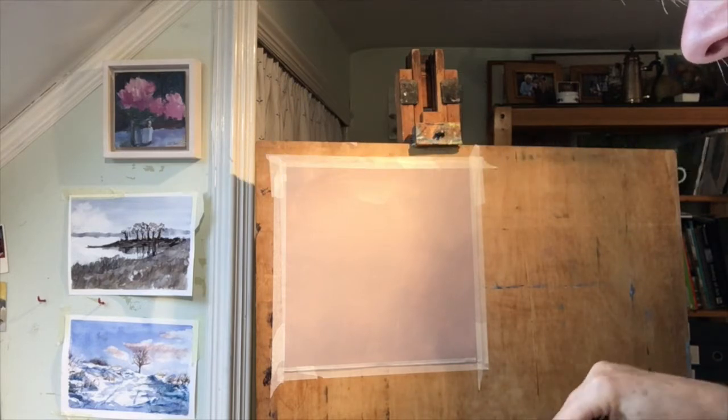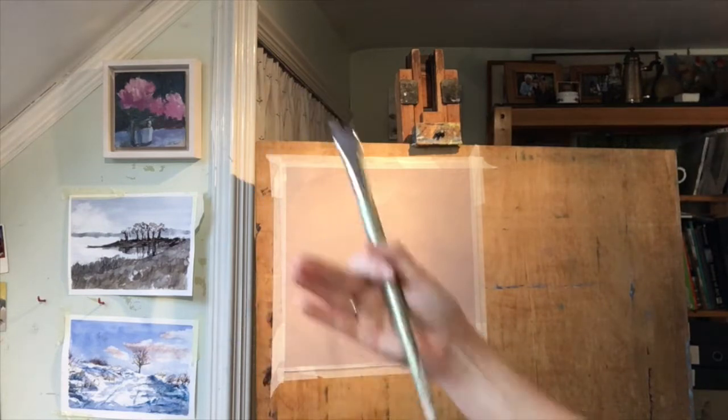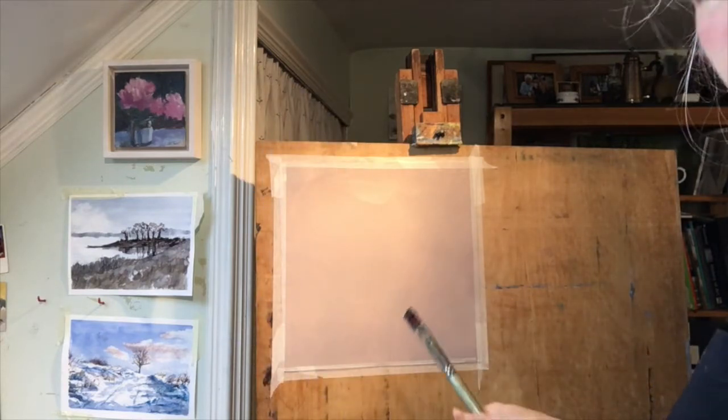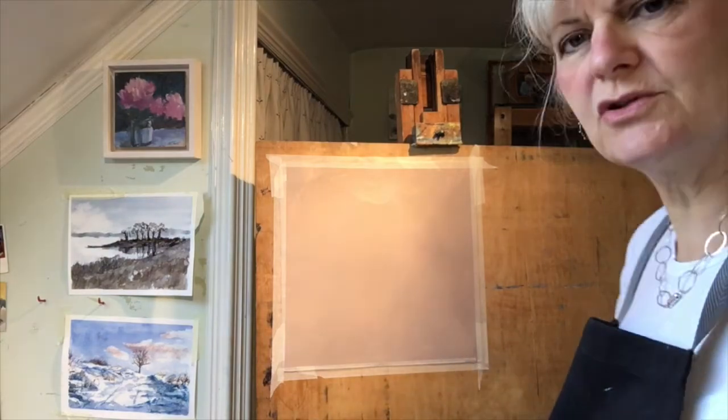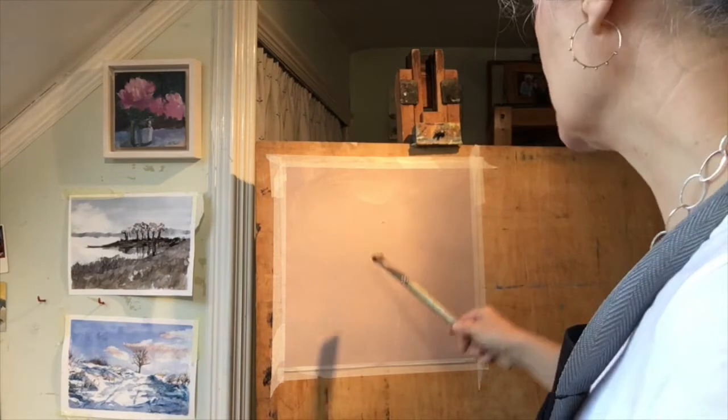You don't have to do every painting quickly, but working fairly quickly will help because of the changing light in the room, and it also stops you getting too fiddly. If you're trying to build your confidence, you may be surprised at just how much you can achieve in that time.